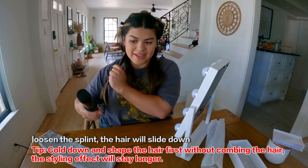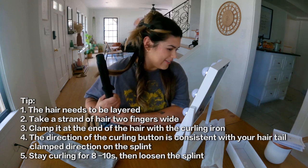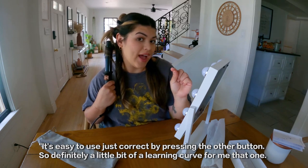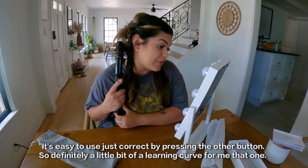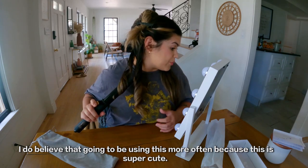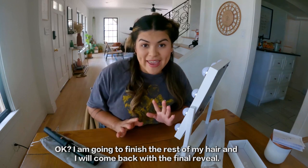I'm excited, we're going to do it again. I pressed the wrong one — there you go. It is nice that even though I did the wrong direction, it's easy to correct it by pressing the other button. Definitely a little bit of a learning curve for me, but I do believe I'm going to be using this more often because this is super cute. I'm going to finish the rest of my hair and come back with the final reveal.